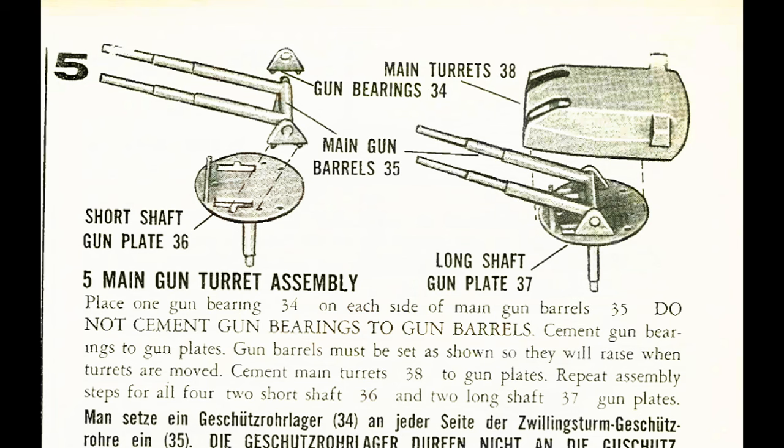Step 5: we've got the Main Turrets, the Guns, the Bearings, the Barrels, the Short Shaft Gun Plate, and the Long Shaft Gun Plate. Place one Gun Bearing 34 on each side of the Main Gun Barrels. Do not cement Gun Bearings to Gun Barrels — remember, these are going to move up and down. Cement Gun Barrels to Gun Plates. Gun Barrels must be set as shown so they will raise when turrets are moved. Cement Main Turrets 38 to Gun Plates and repeat assembly steps for all four.